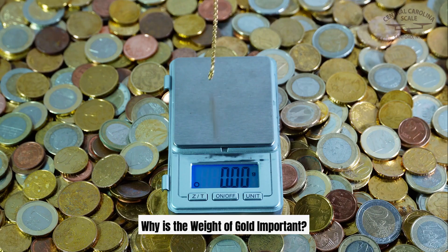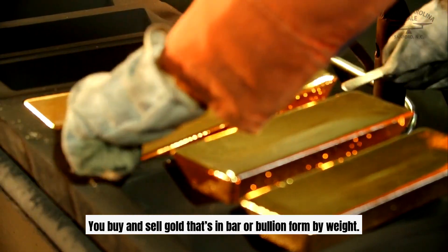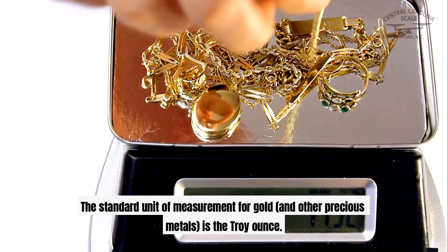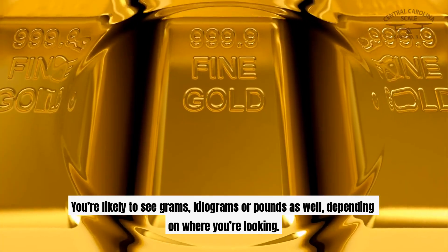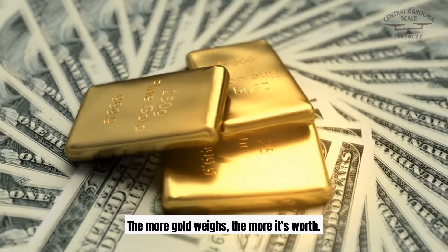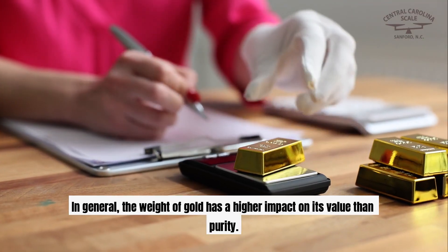Why is the weight of gold important? You buy and sell gold that's in bar or bullion form by weight. The standard unit of measurement for gold and other precious metals is the Troy ounce. You're likely to see grams, kilograms, or pounds as well, depending on where you're looking. The more gold weighs, the more it's worth. In general, the weight of gold has a higher impact on its value than purity.